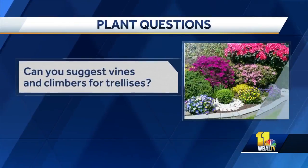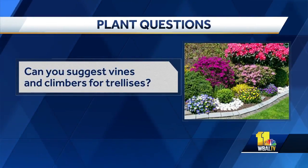Can you suggest vines and climbers for trellises? We have a lot of different climbers. Some of my favorites are the Cardinal vine and the Hyacinth bean — those are annuals — and then we also have Clematis, of course, with a very wide range of colors.